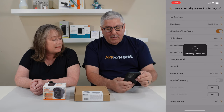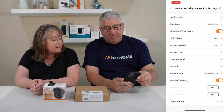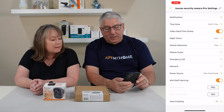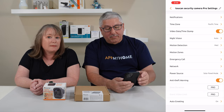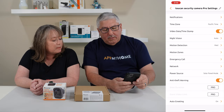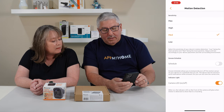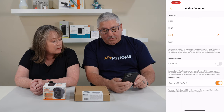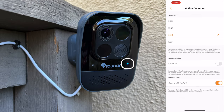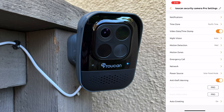In the app itself, it's pretty straightforward. You can set up your notifications and tell it what times. You can have a device timestamp, which I always leave on. It has night vision, so you can turn that on and off and adjust that. It's got motion detection and you can tailor it. You can also set a schedule for it. And the indicator light can be turned off, so people — or animals — don't know you're recording them.